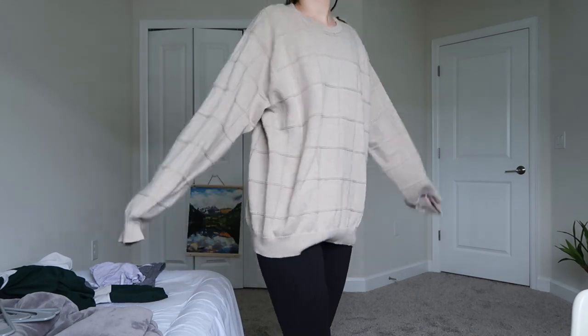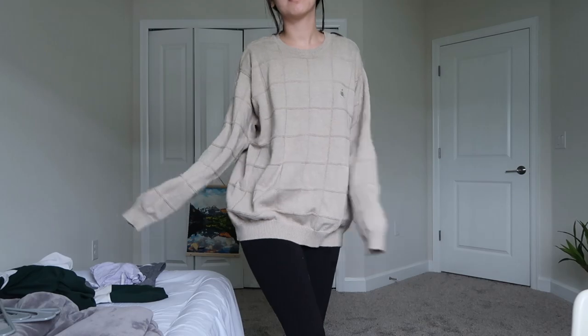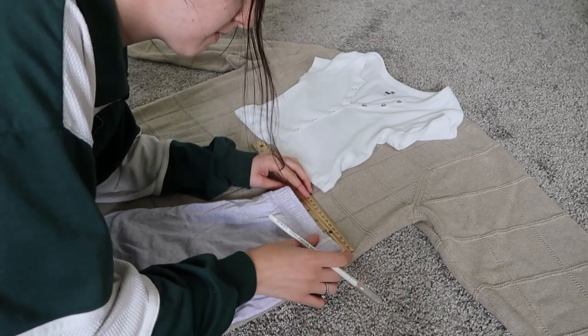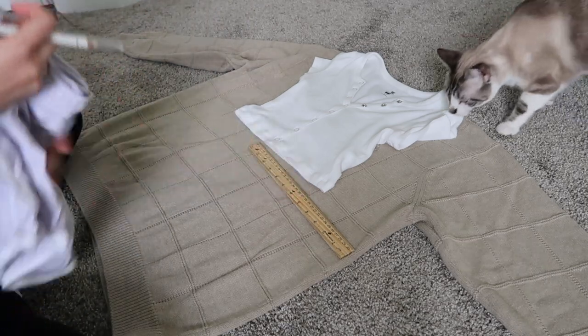First you want to start with a large sweater — like a men's large. The men's ones are softer and easier to find oversized. I found three at the Goodwill Outlet and ended up altering all three. To start, I laid the sweater out flat, laid a pair of shorts I liked the length of at the bottom, and laid a shirt I liked the crop length of on top so I could see where I needed to cut, allowing for seam allowance.